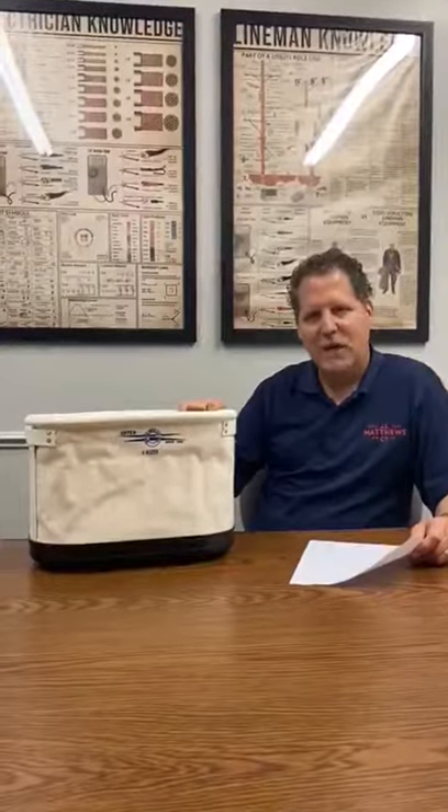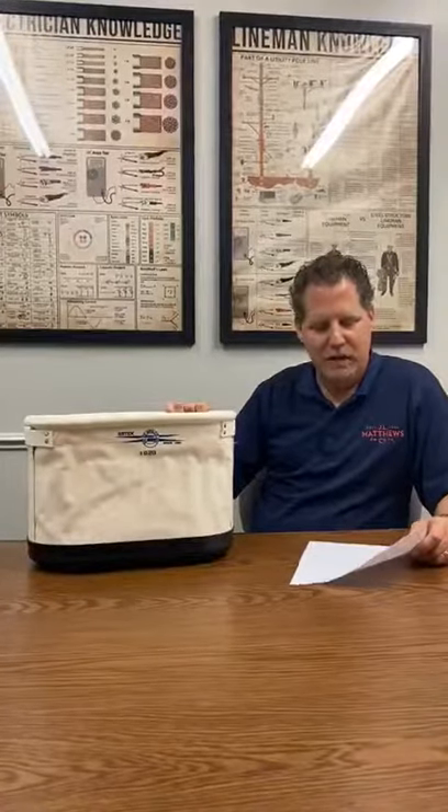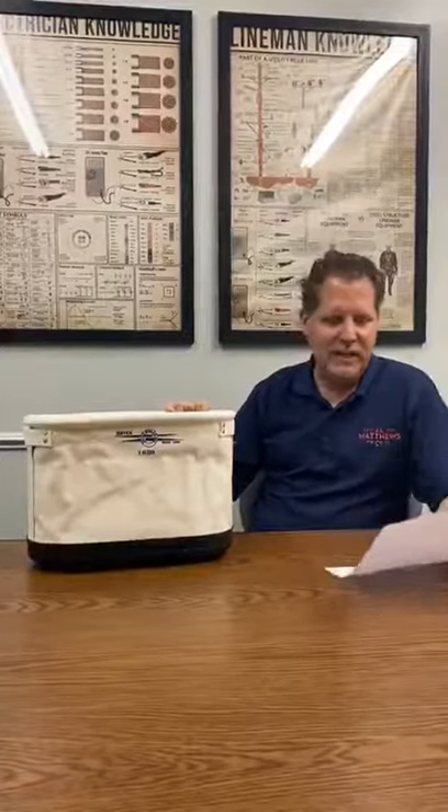Hey everyone, Danny Matthews here, J.O. Matthews Company. This time this review is coming on the Estex Oval Bucket. Bucket number 1820 is a part number there. Let's see what this customer has to say.